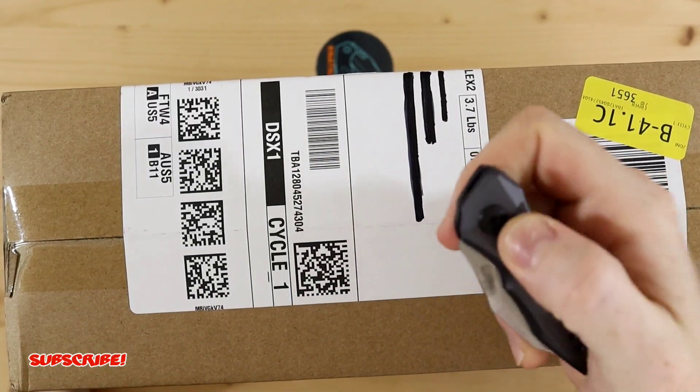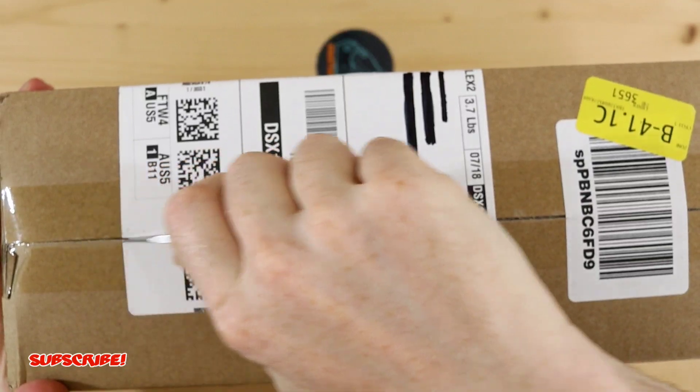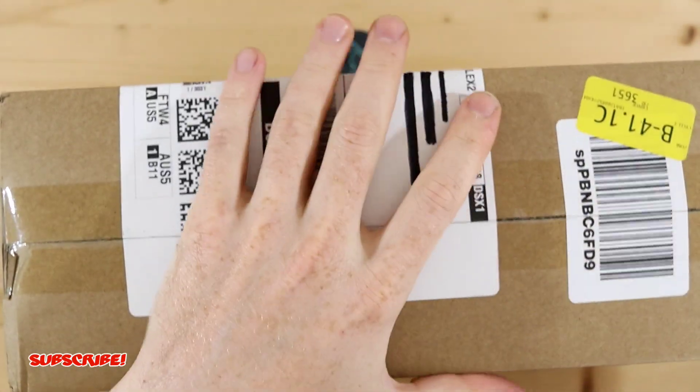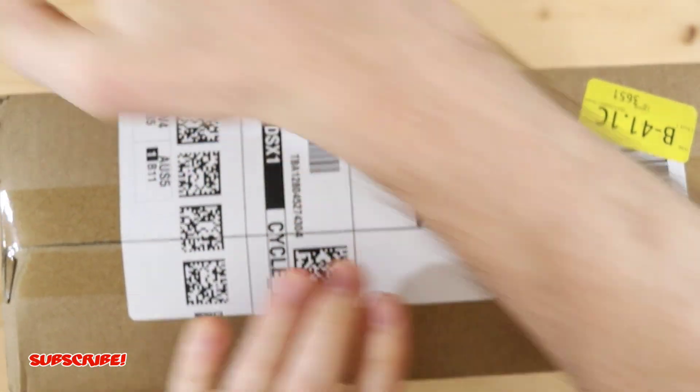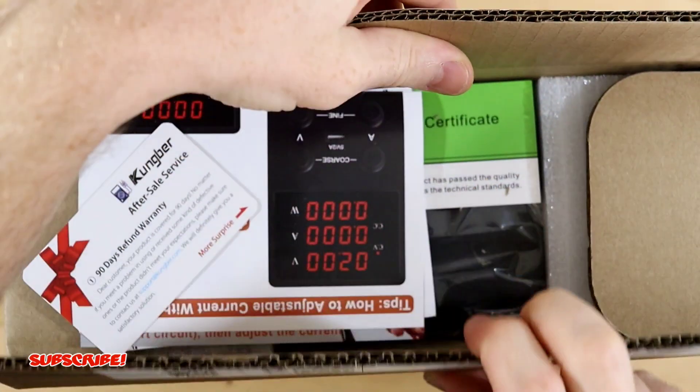I'll be opening this box with the Kershaw Launch, so let's get into it. Great knife by the way — this thing really cuts. I use this when I do work with my brother on job sites. It cuts everything open real nice.